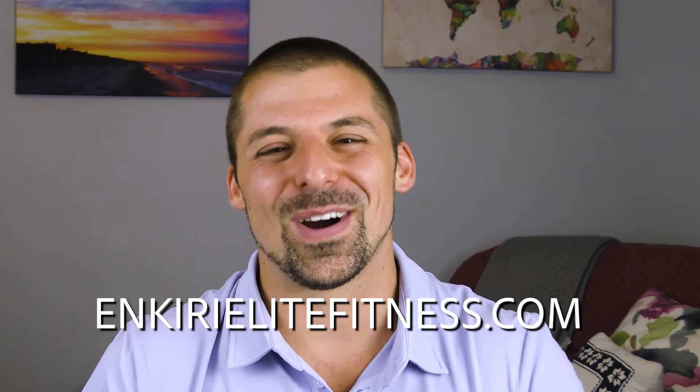If you want to follow a proven path to getting jacked and building muscle and strength beyond what you ever thought possible, check out the programs on my website — I'll set you on the right path to maximizing your long-term potential in the weight room. Please smash the like button before you go, leave a friendly comment down below, and share the video to help save a friend from wasting their hard-earned money. Keep training hard and I'll catch you guys next time.